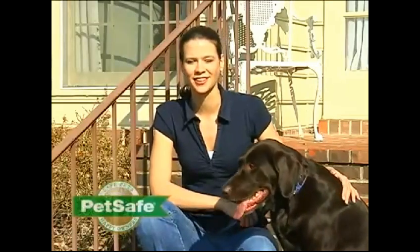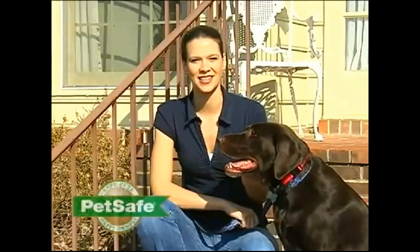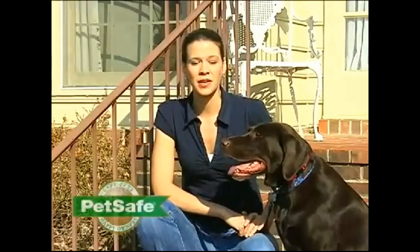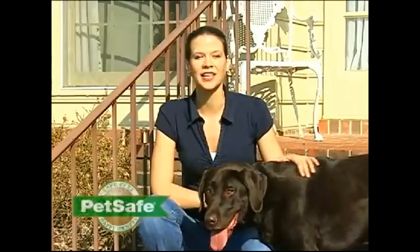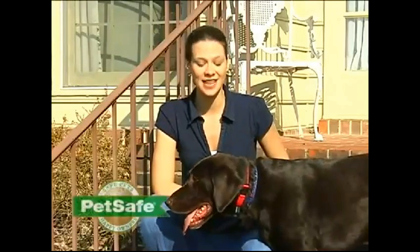An in-ground pet containment system is a terrific option to keep your pets safely contained in your yard. At PetSafe, we're committed to developing products that safely and effectively help you contain your pet. An in-ground containment system is a great option because it's so much cheaper than a traditional fence, much easier to maintain, and it doesn't block your view. This video is designed to help you plan your wire layout, install your system, and train your pet.